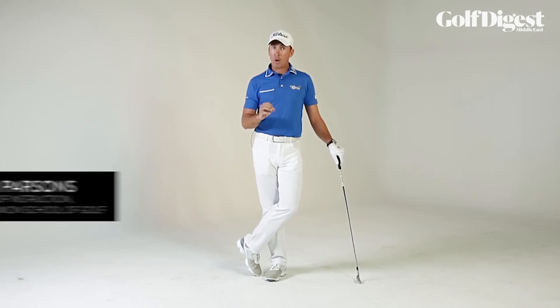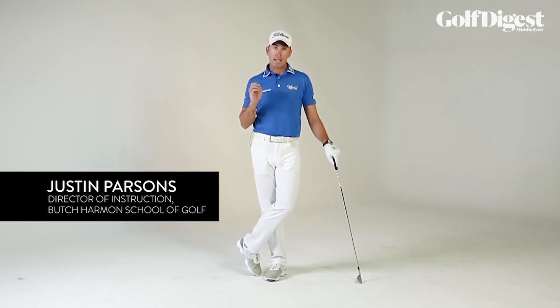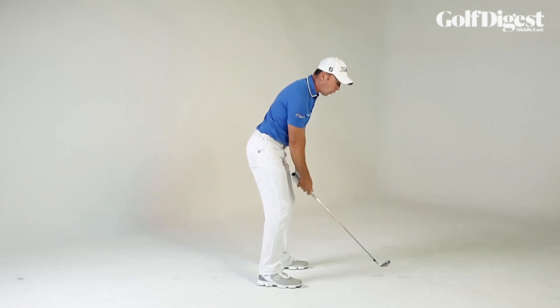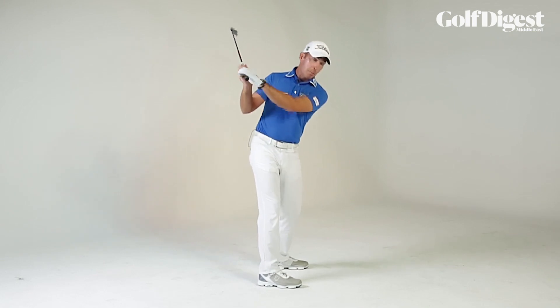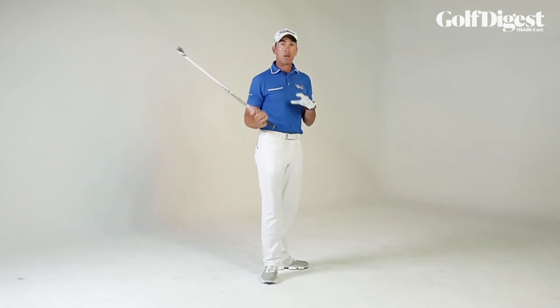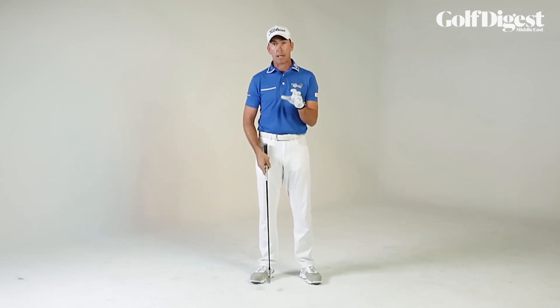One of the things we look at an awful lot when we're on the lesson tee with our students is lower body stability in the backswing. We want to make sure that whenever our players are swinging the golf club, we don't see a lot of spinning of the hips or extending of the hips. We want to see good footwork and a stable lower body in the backswing.